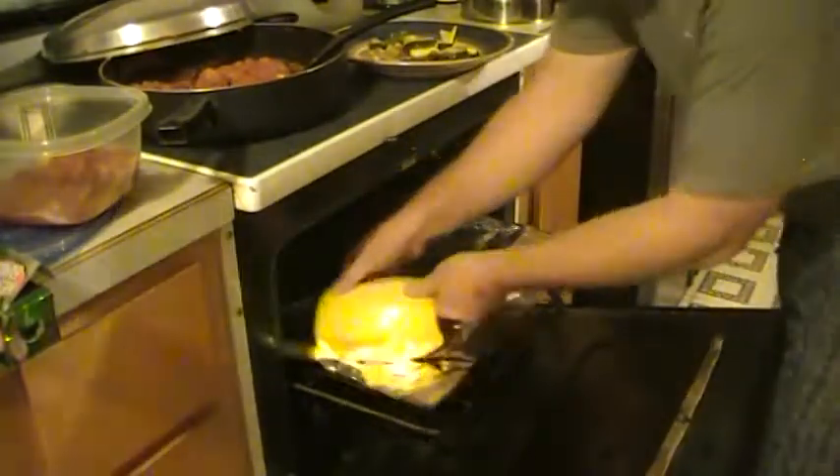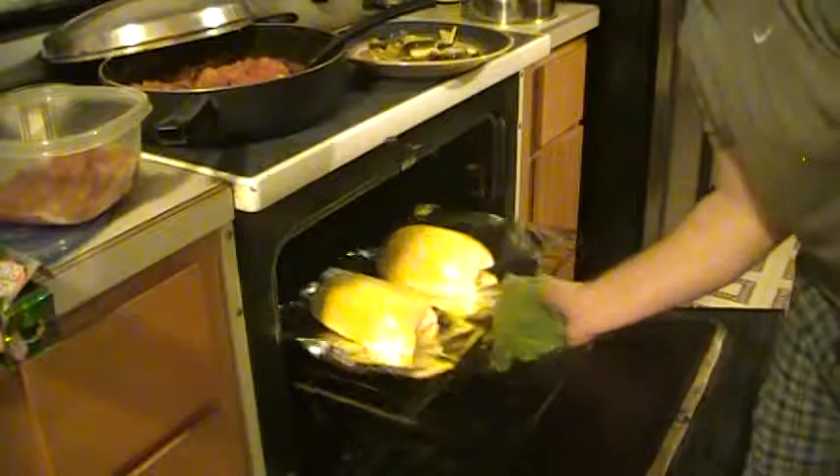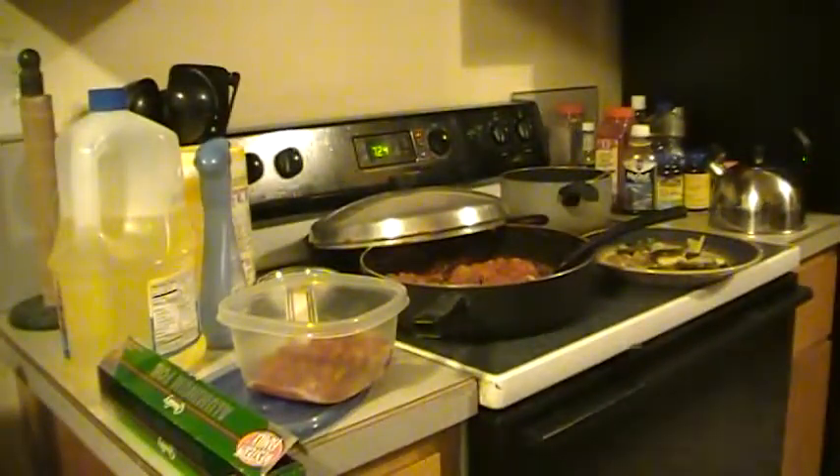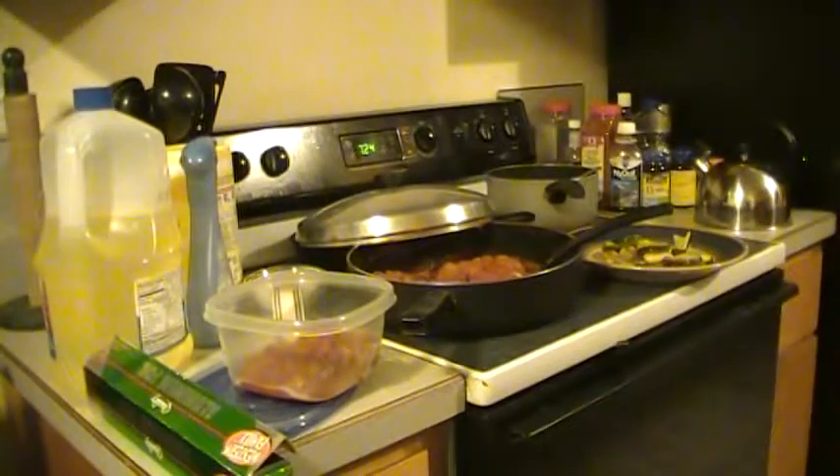Something I forgot to mention: after I scooped out the seeds, I rinsed out the spaghetti squash and got all the water loosely off of it, took a paper towel and dried the inside — I did that before I put the olive oil on. Then I just pull out my rack. My oven's already preheated to 400. I got my aluminum foil there and then you just put these face down, pretty much in the center. I'm going to set my timer for one hour. After one hour it'll be done cooking.